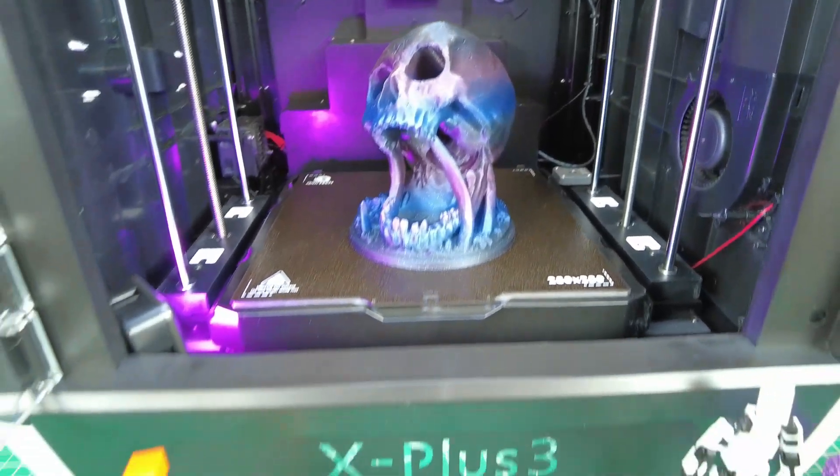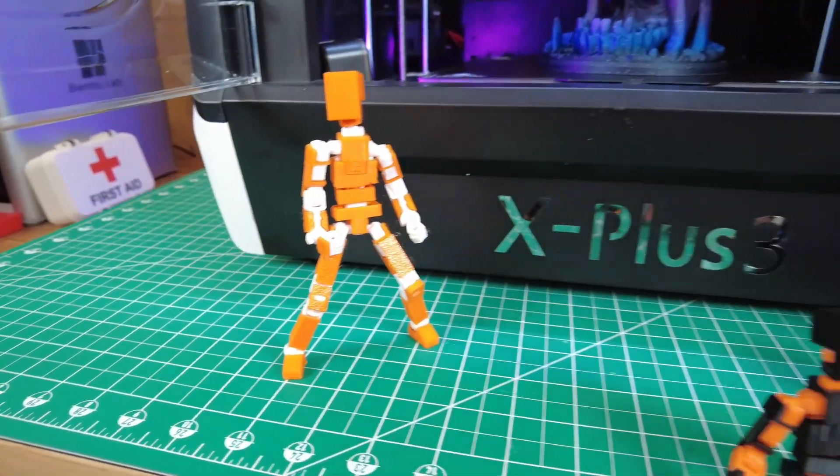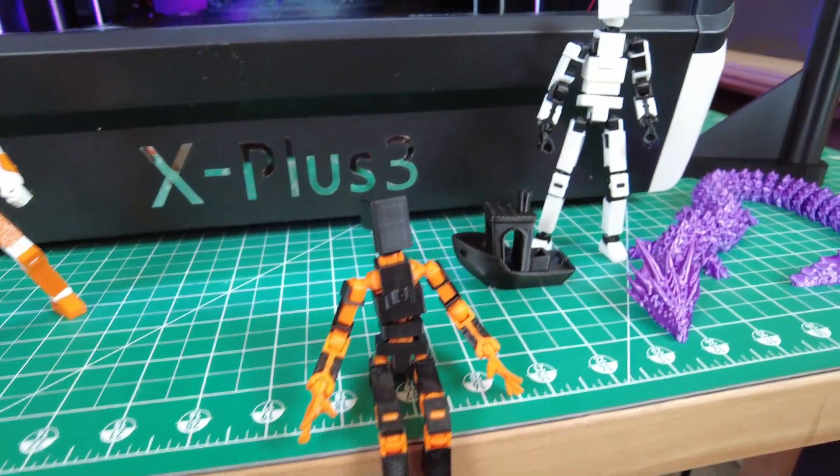I did a few prints in PETG and ABS to make all the parts for these little poseable robots, but unfortunately I accidentally wiped the entire card that had all the footage for that. At least I can show the final results here.